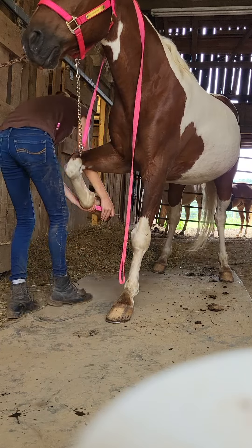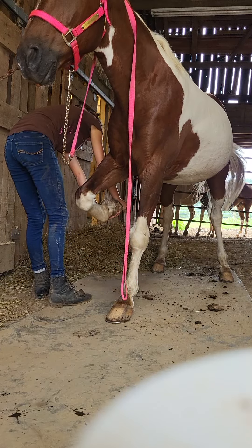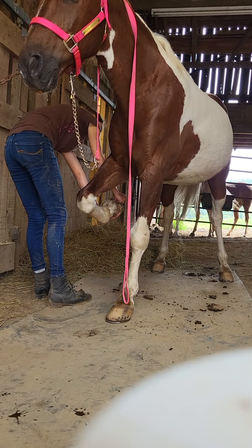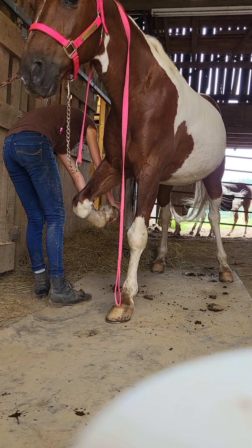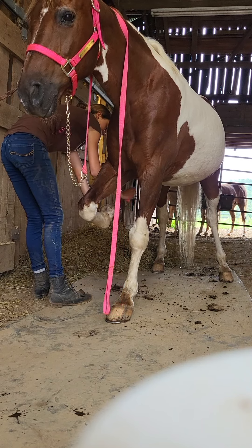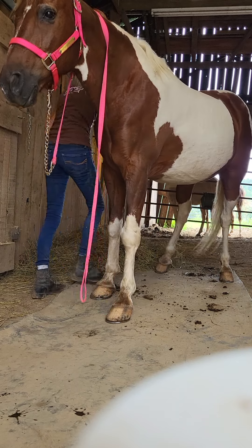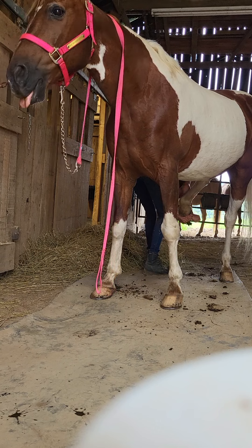I usually do this before I ride. You can also do it after you ride sometimes, but I definitely recommend doing it before you ride because that will take out all the rocks and anything that can cause them to be sore. You also get a good look at your horse's hooves, checking in to make sure everything is healthy before you go out on your ride.